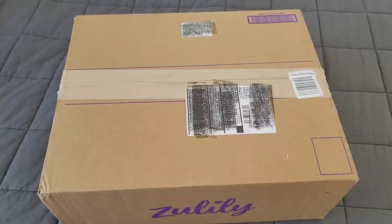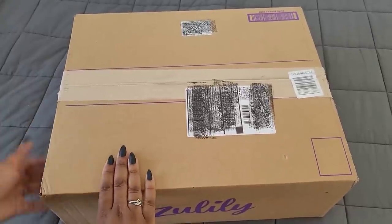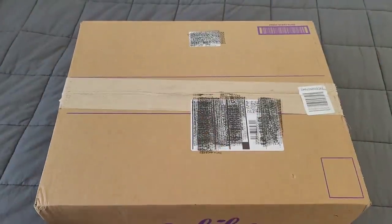Hello everyone, welcome back to the channel. Miss Crocheting Coffee here and today we're back with an unboxing from Zulily. I hope you're all having a wonderful day.